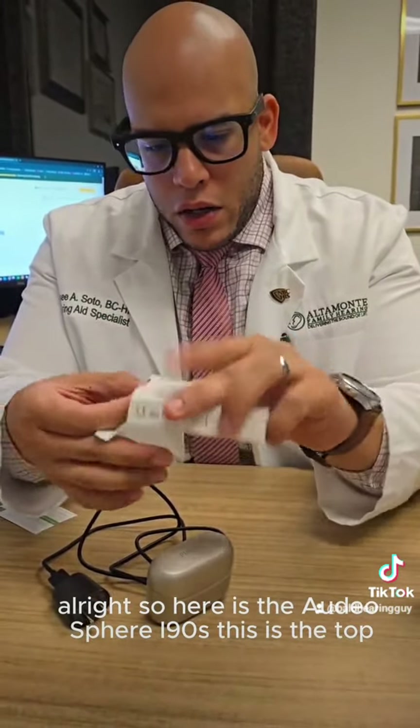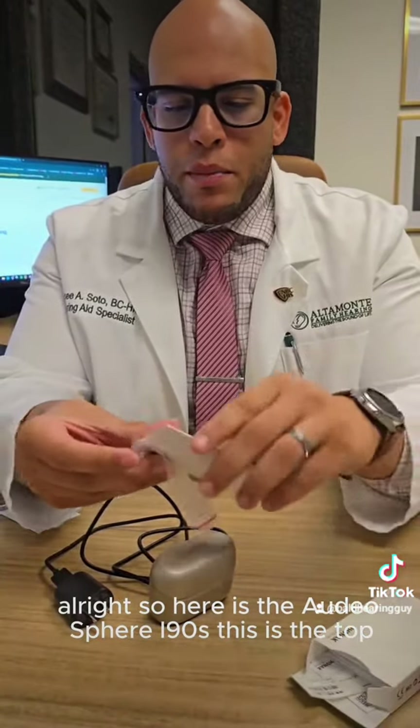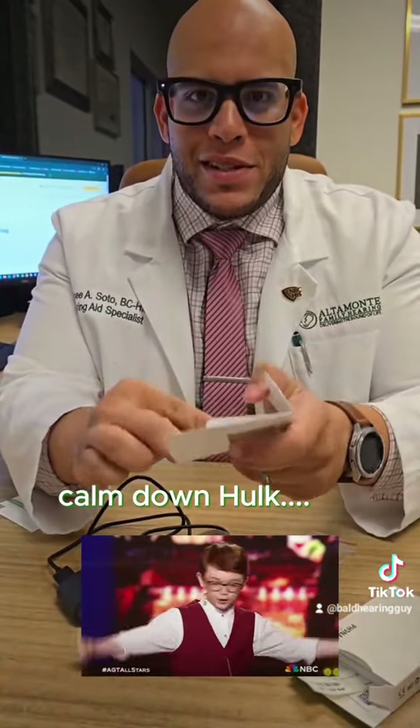So here is the Audeo Sphere 90. This is the top, the premium. I'm excited.